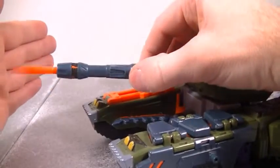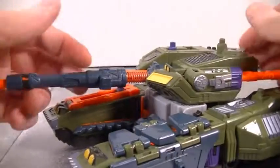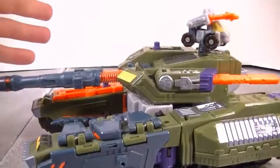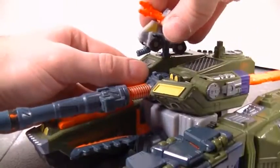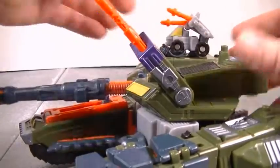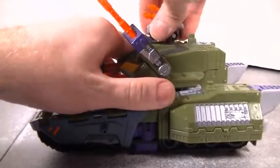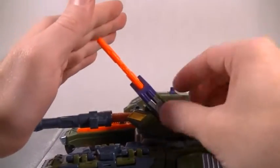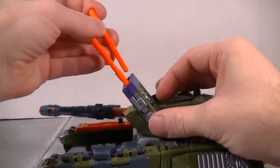You would pull back on the cannon and it would make a shooting sound. You could attach Leader-1 up here and it would make another sound. You can attach them right here, and you would bring up this little turret — a little missile launcher — and that would also make sounds. This also fires these missiles. There you go — fires both missiles.